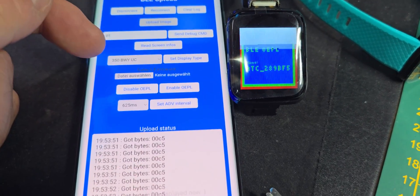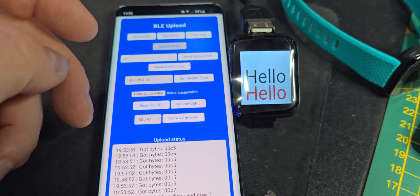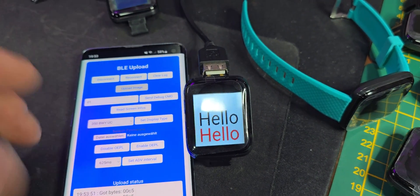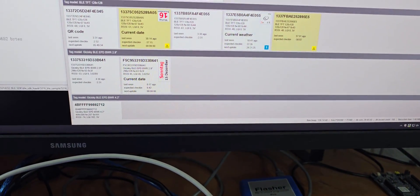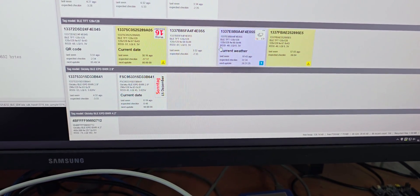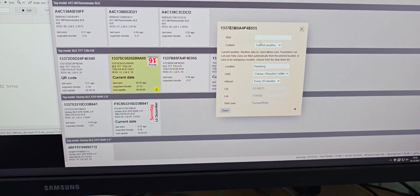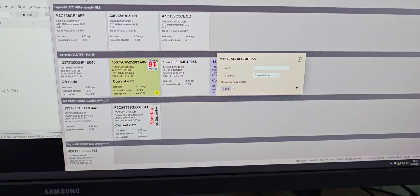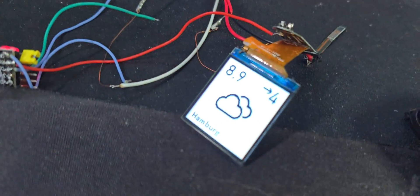This takes a few seconds, but then we already have the image here. The same way this works via the open e-paper-link access point — basically you have your displays here and can set the content you want to show on them. Let's just make the current date for this one.